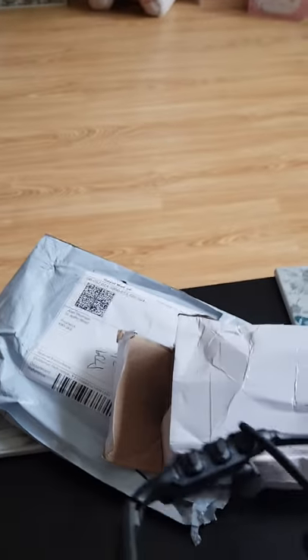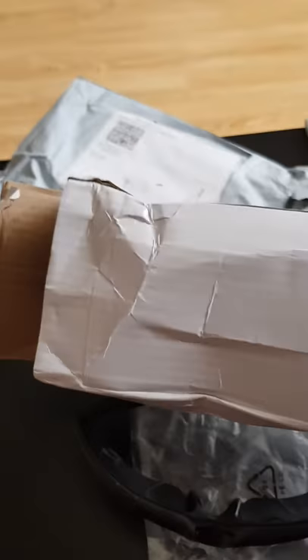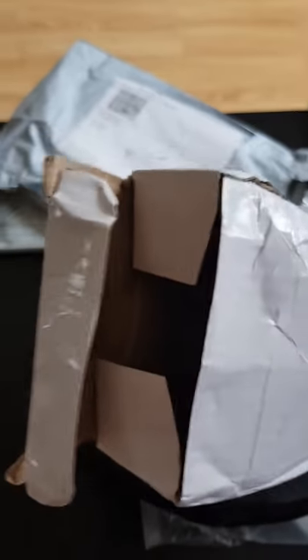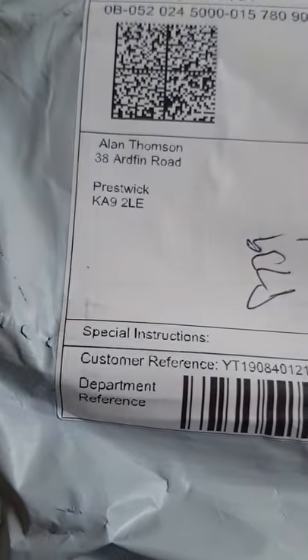So all I really would want would be a replacement. That's the state of the box, that's how the box came — as you can see it's rather seen better days, I think. So hopefully, and there's all the details.